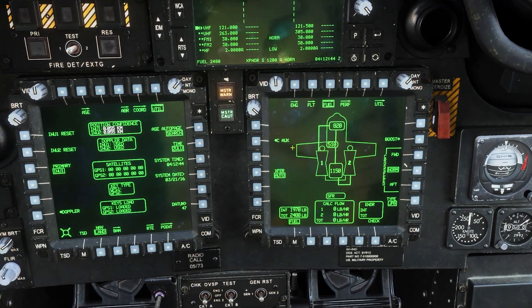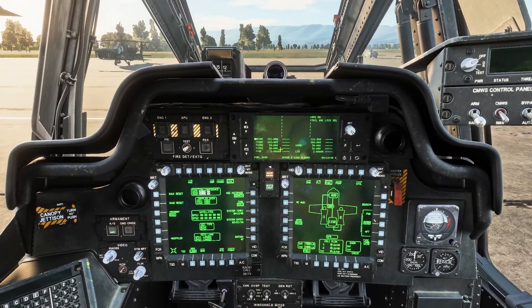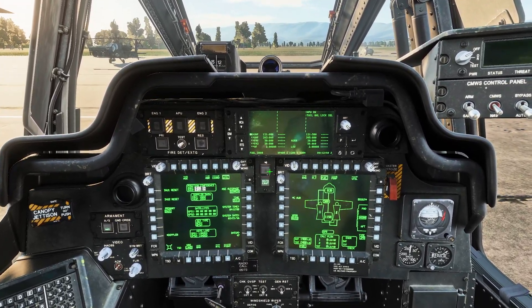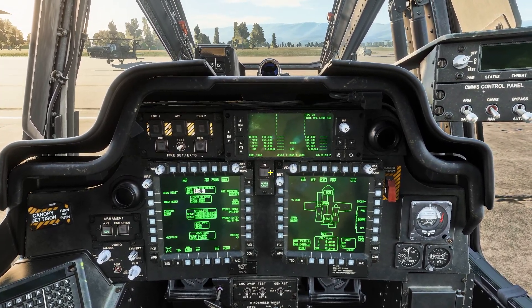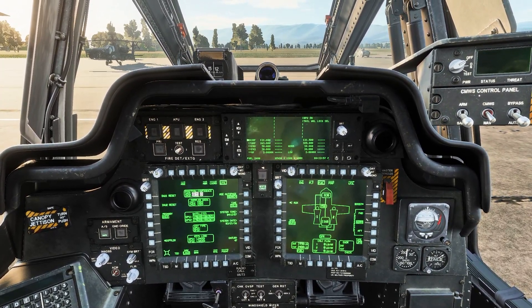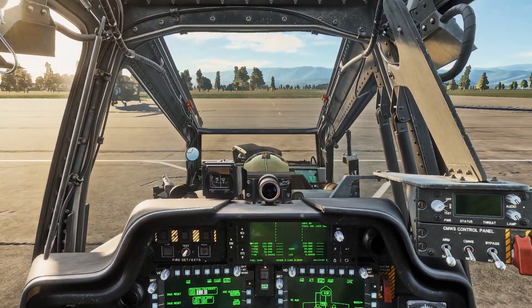Now we wait for the INU alignment to finish. This time can be used to set up your secret codes, weapons, etc. Since we are not really on a mission at the moment we will not do that, and we will just wait for the INU alignment to finish. I will just fast forward to the point where it's ready.